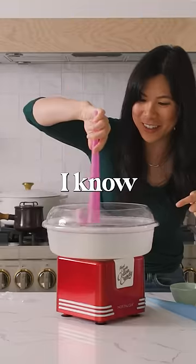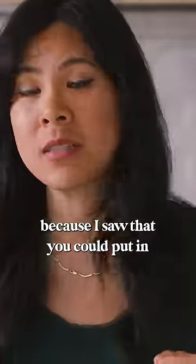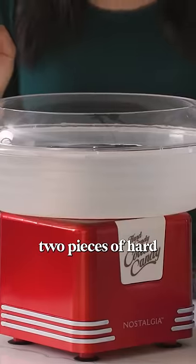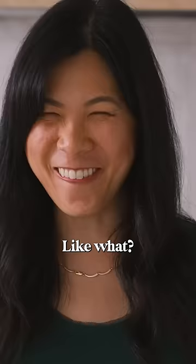I got a cotton candy machine and I know my four-year-old will be ecstatic. I got this one because I saw that you could put in two pieces of hard candy or sugar-free candy to make cotton candy. Like what?